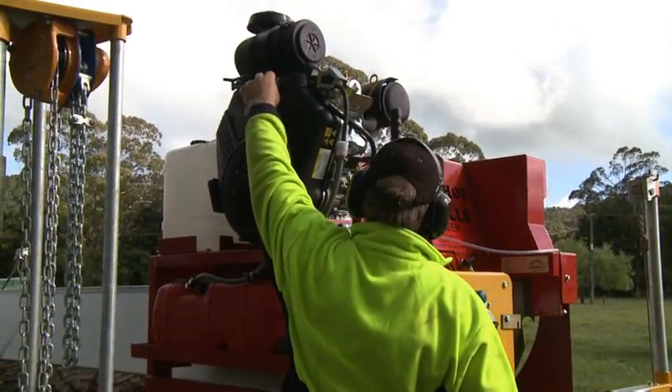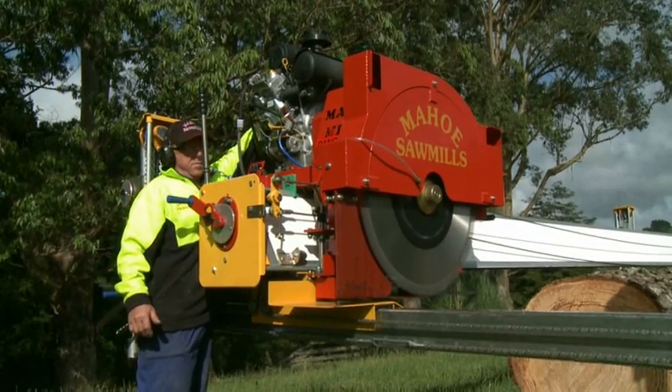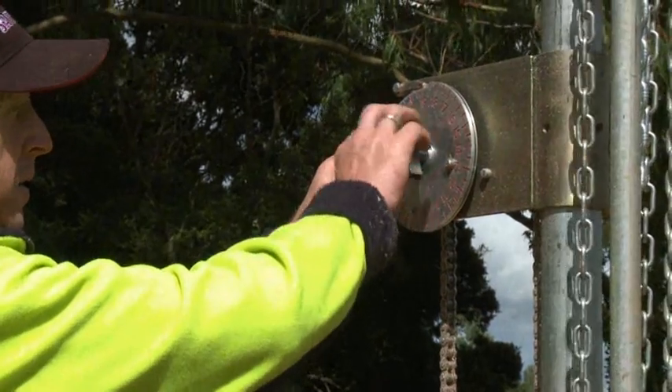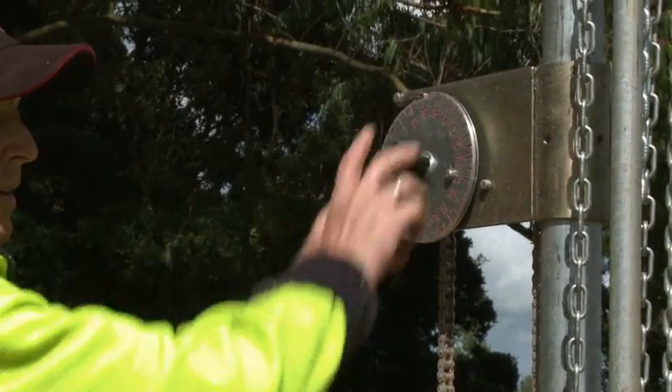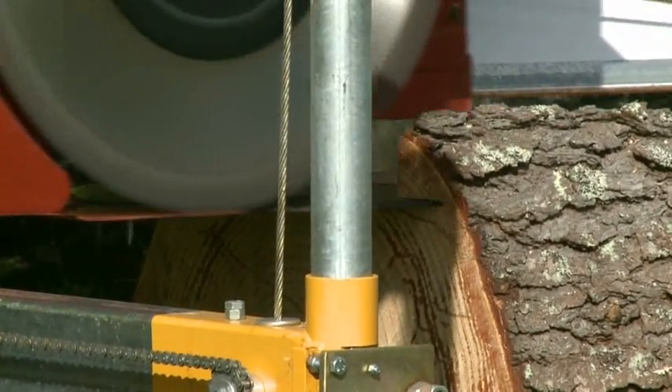The Minimax is powered by a Briggs & Stratton 35-horsepower petrol motor, coupled with a gearing system that allows cutting of hard and soft wood. This combination provides you with power, efficiency, and high quality sawn timber.